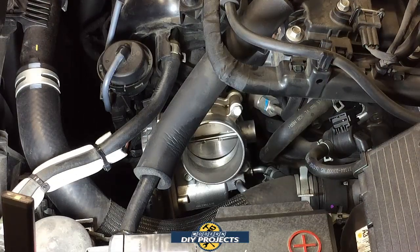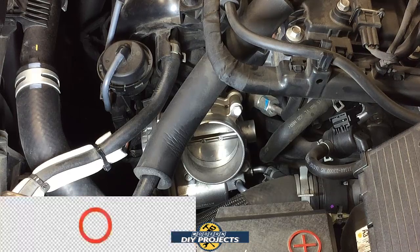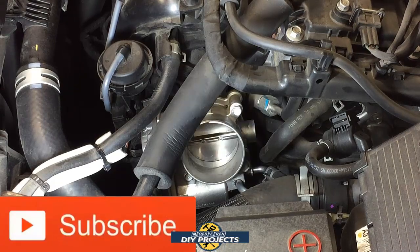And there you go — you just cleaned out the throttle body and the intake valves on your direct injected engine. If you do this on a routine basis, you'll basically prevent any buildup on the inside of your intake valves, keeping your engine running longer. Take it out for a drive once you're done to burn out all the carburetor cleaner from inside the motor. If you enjoyed the video, give me a thumbs up, hit subscribe, and I'll talk to you on the next one — bye for now.